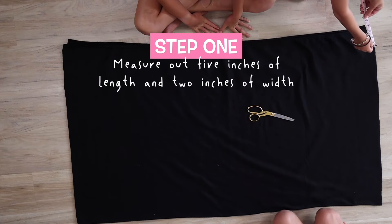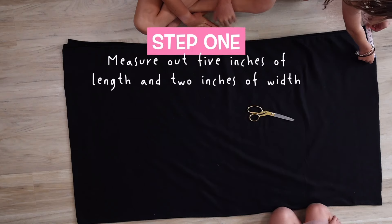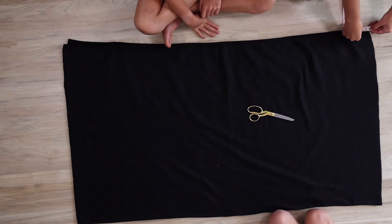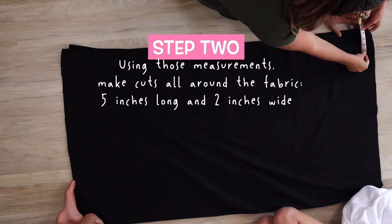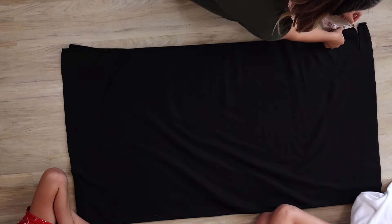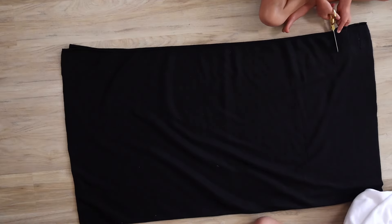Step 1: Measure out 5 inches of length and 2 inches of width. Using those measurements, make cuts all around the fabric — 5 inches long, 2 inches wide.